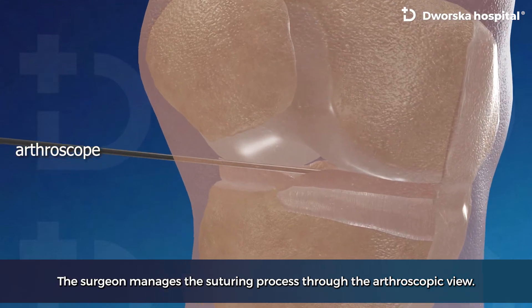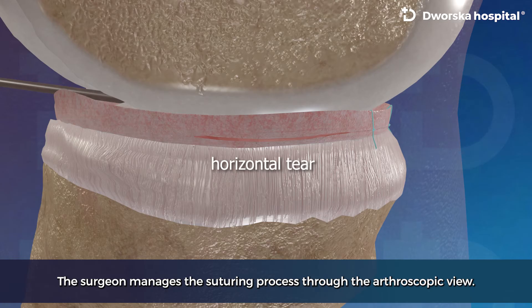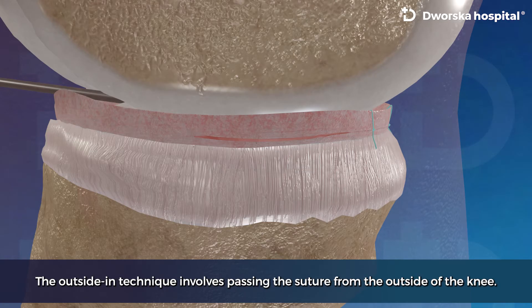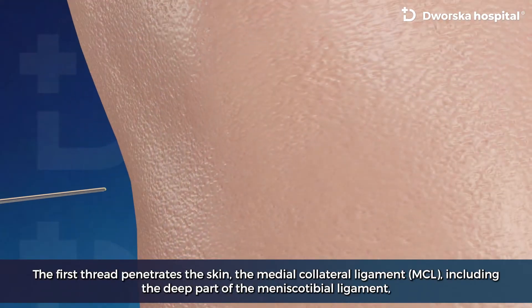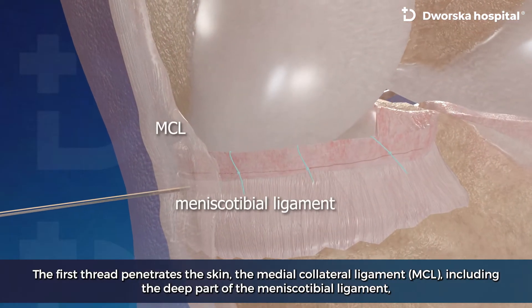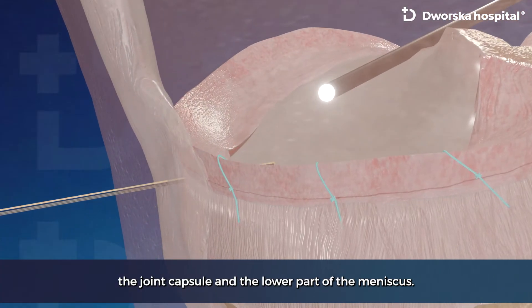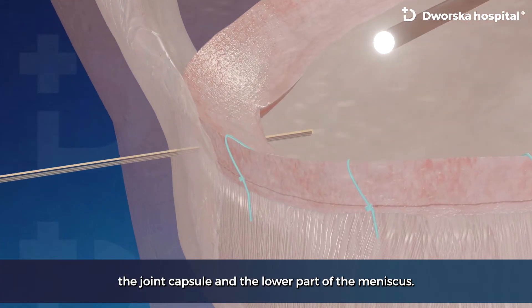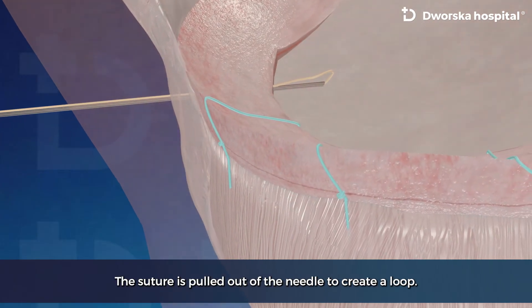The surgeon manages the suturing process through the arthroscopic view. The outside-in technique involves passing the suture from the outside of the knee. The first thread penetrates the skin, the medial collateral ligament including the deep part of the meniscotibial ligament, the joint capsule and the lower part of the meniscus. The suture is pulled out of the needle to create a loop.